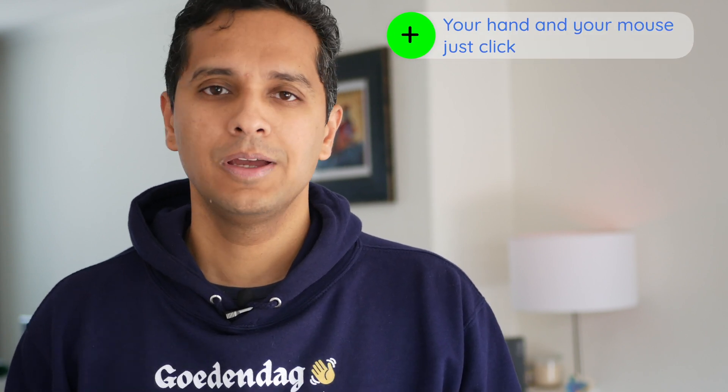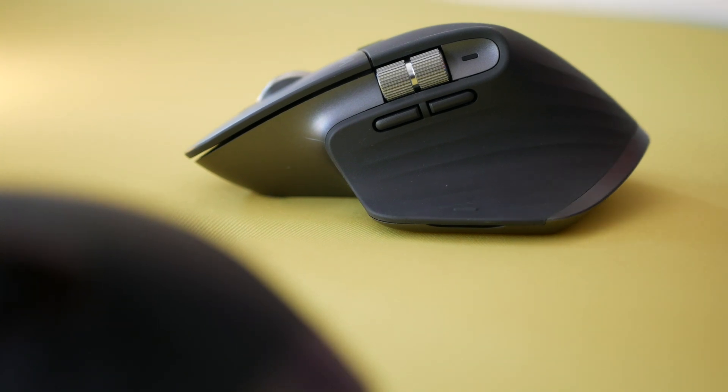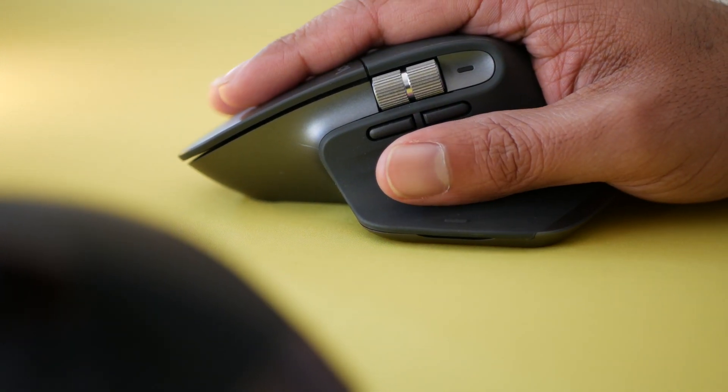What good's a mouse if it's not ergonomic? The MX Master 3 fits me like a glove — well, actually the opposite of a glove, like a mouse. In a nutshell, it is ergonomically designed for maximum comfort and minimum carpal tunnel syndrome. I can easily use it all day without any problems.